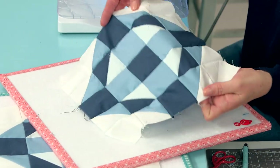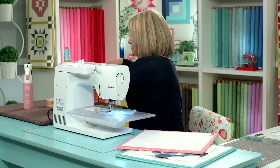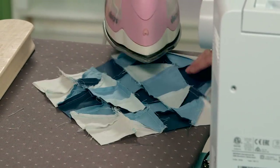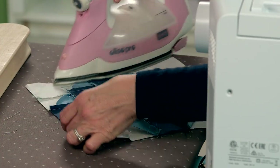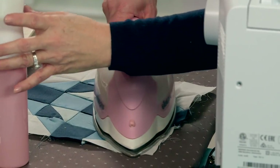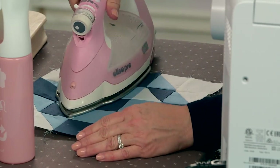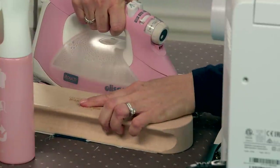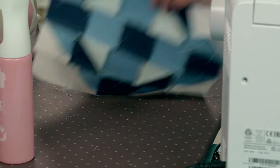We've sewn our last seam. Our block is assembled — we need to press it and square it up. On this type of block, since I haven't previously pressed, I am going to press the back side first. Then I'm just going to give it a little spritz and get it nice and flat.